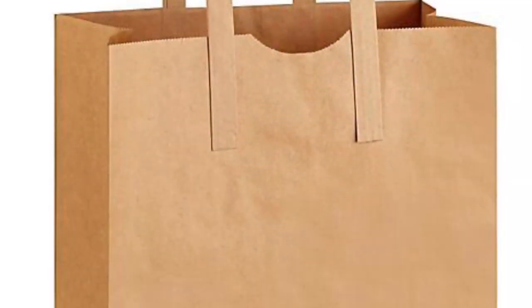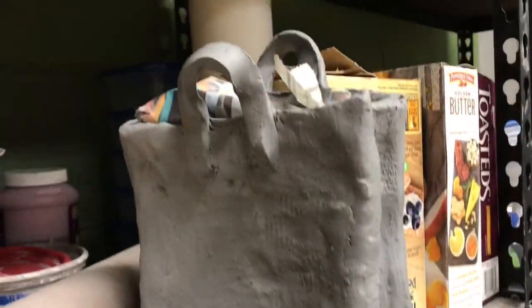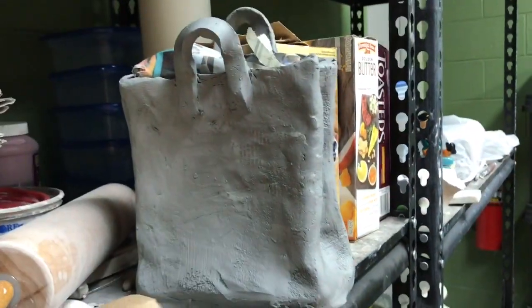I've been seeing these ceramic vases shaped like grocery bags for about $150, so I figured I would take my favorite brand paper grocery bag and create a ceramic one. Here's my bag and this is how I did it.